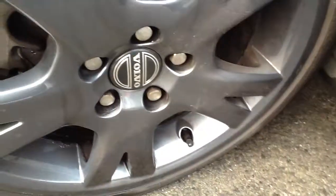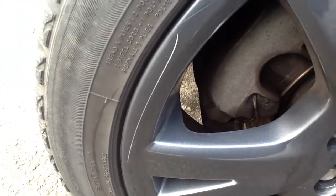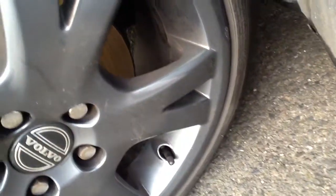Looking at the actual wheel itself, this wheel does have quite a good scratch on the side there, and then some light scratches on the top of the wheel. Other than that, no real damage at all. There's a slight kerb there, but other than that all four wheels seem to be in good condition.